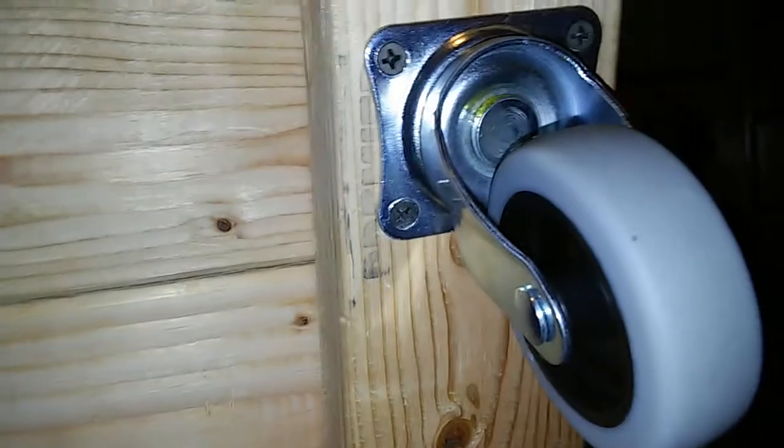I put like two of them on each one, and at the bottom I connected it with four little screws. It actually turns out to look good.